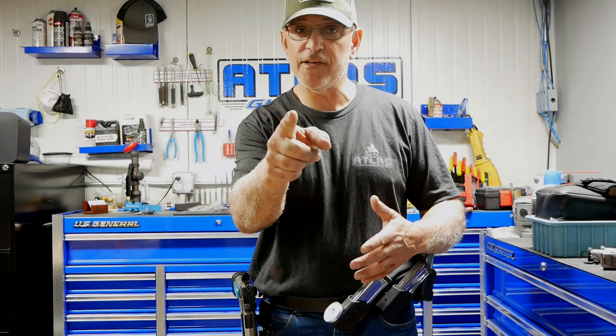You have to work it out a little bit to figure out what's best for you. And once you do, I hope to see you on the range.